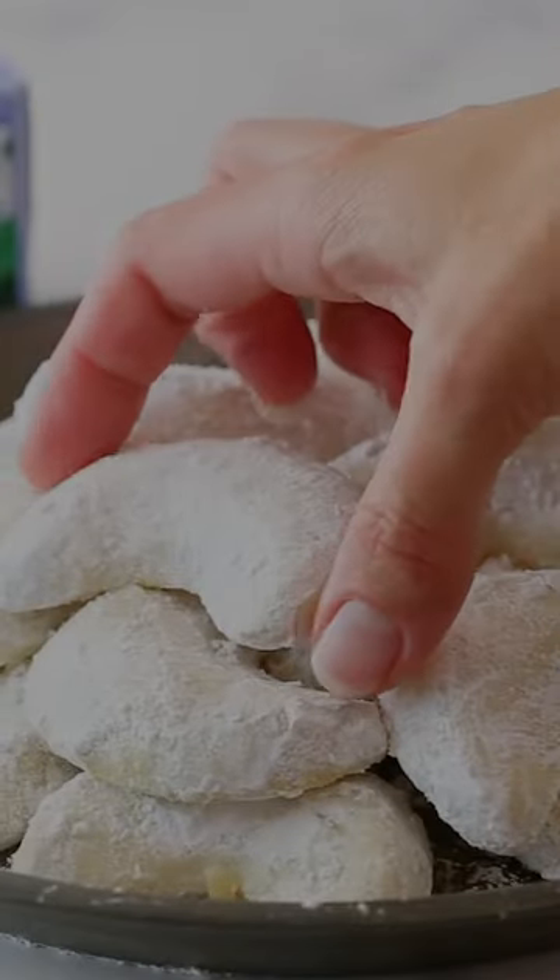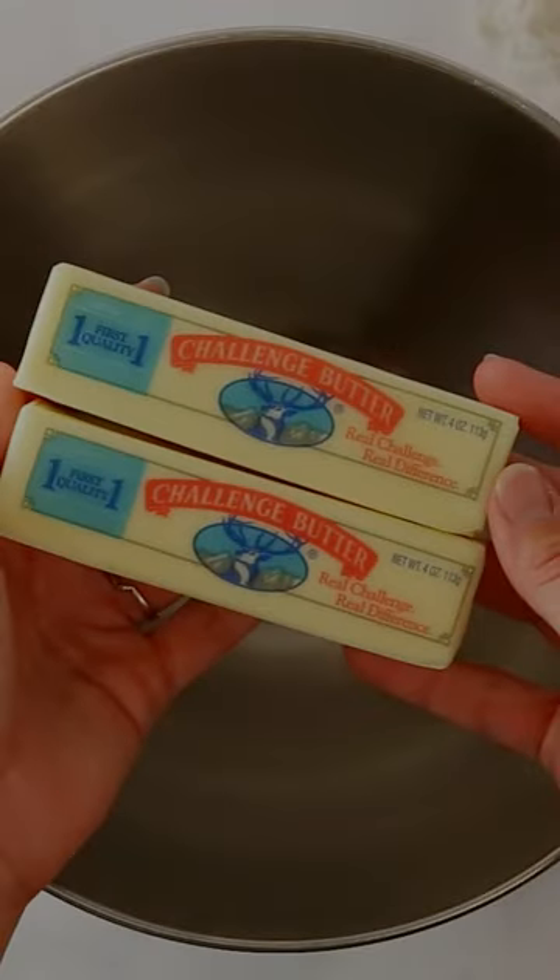These almond crescent cookies are perfect for the holidays. Made with challenge butter, they're easy to make and melt in your mouth.